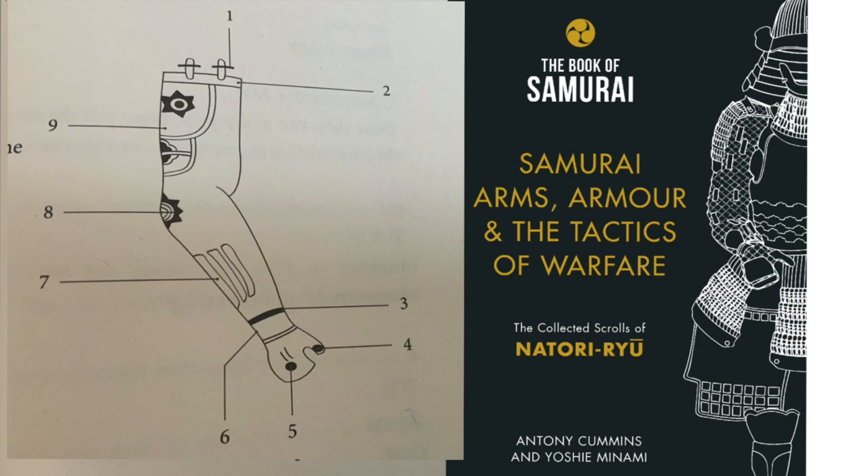Number two again is the crown plate, Kamuri, which means crown plate. Then we get Shirushi no O — number three, the marking chord. If anybody's got any idea on this, let me know. Again we've got the finger loops — number four — you can see the finger loops go underneath.